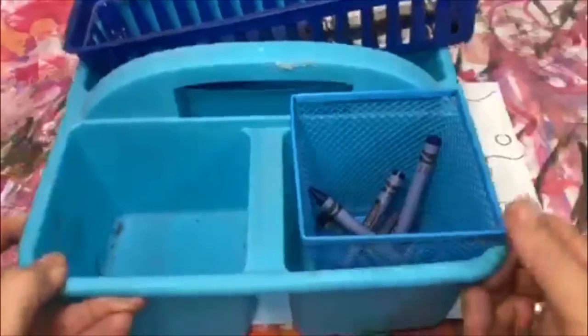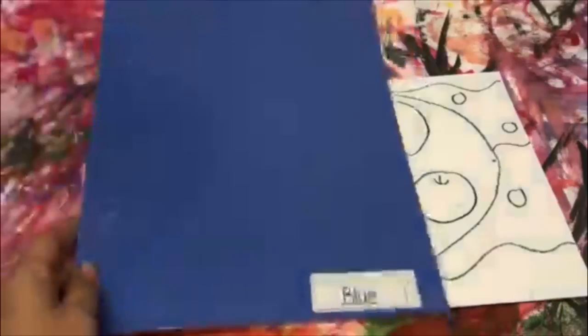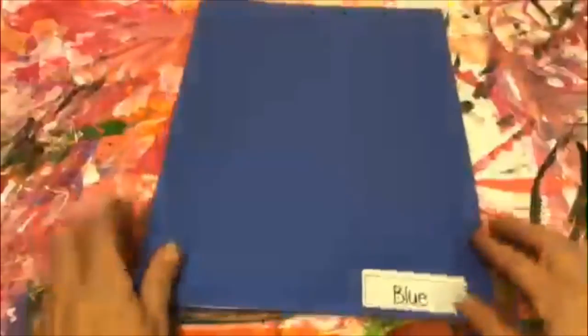Once we get done, take your black crayons — supply manager, please make sure you collect those and return them to the cart. Then get your folder that was off to the side. Everybody take your art, put it back in the folder, and Miss Lawson will be collecting your folders.